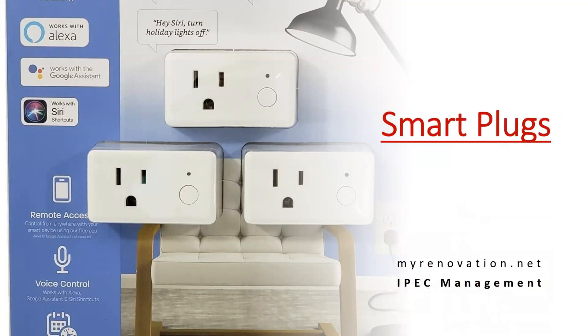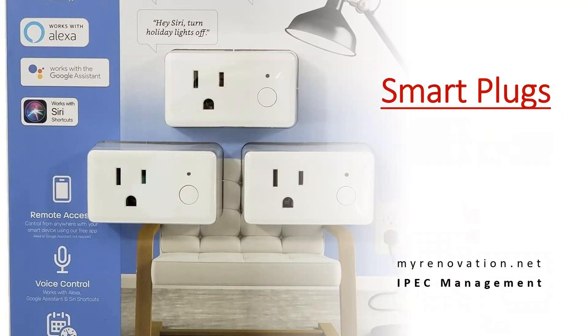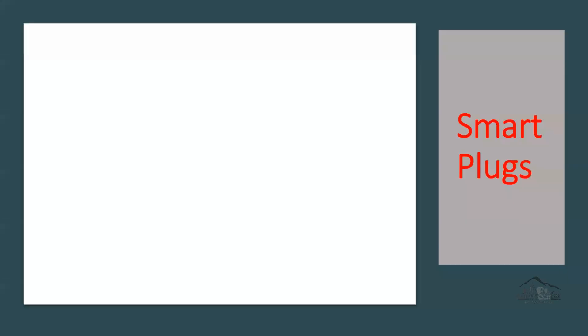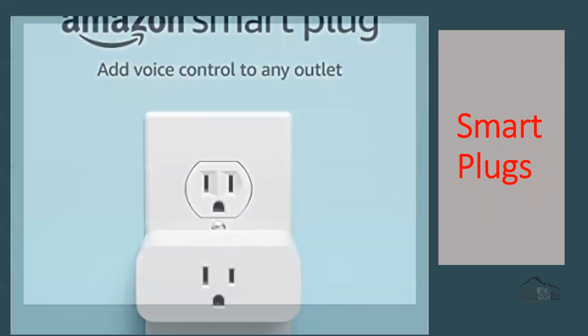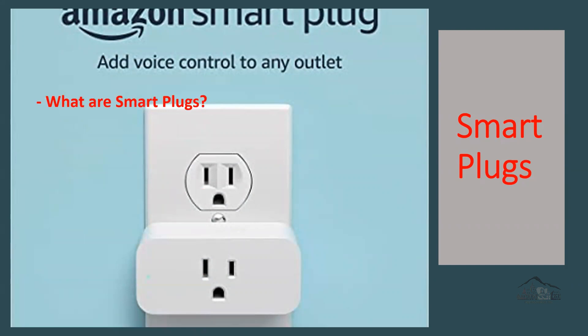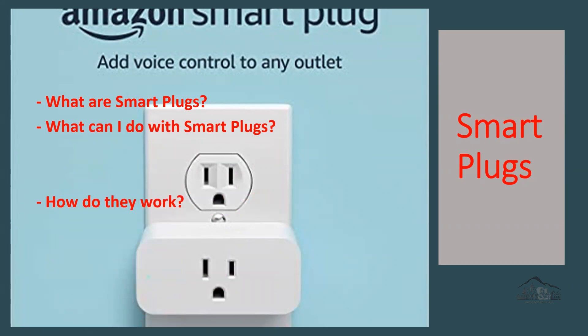Hello everyone and welcome to my Renovation.net short video. In this video we will be discussing some information regarding smart plugs — what are smart plugs, what can I do with smart plugs, how do they work, and do smart plugs need wi-fi.